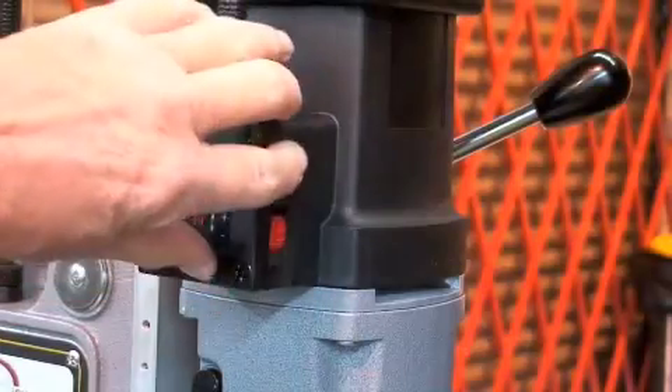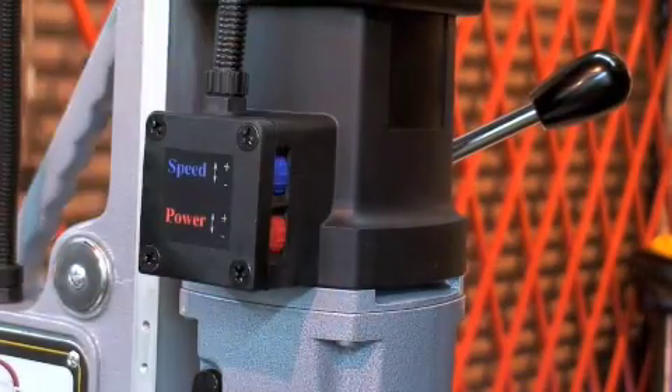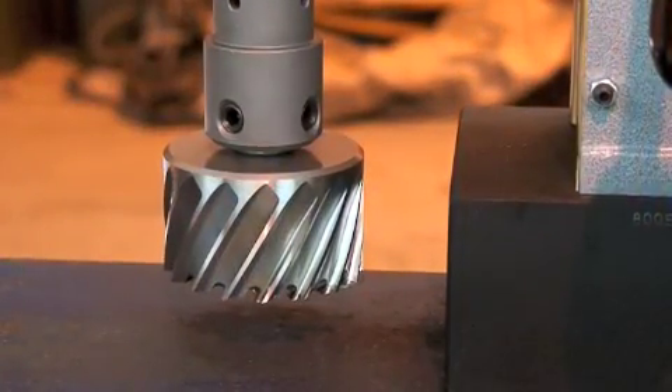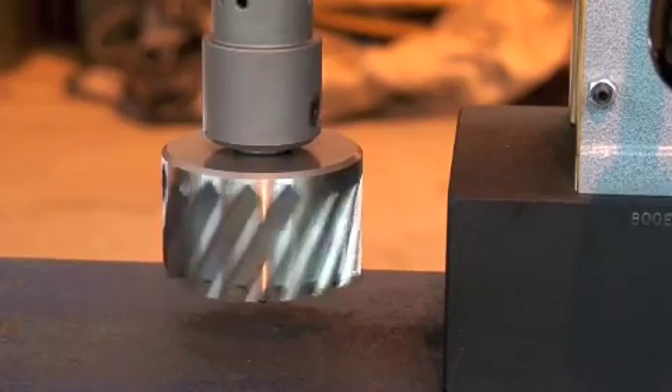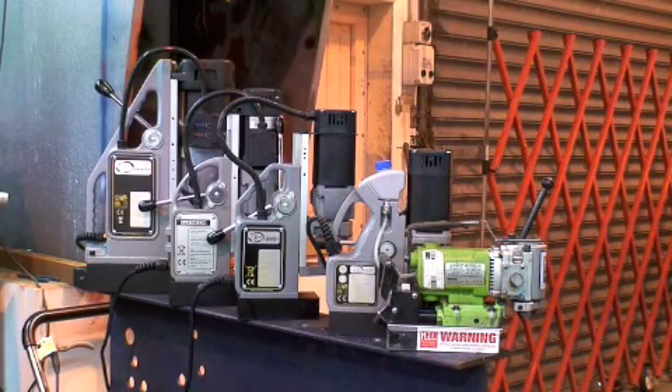These fingertip controls allow easy selection of both speed and power for all sizes of cuttings. The motor on this machine is also fully reversible.